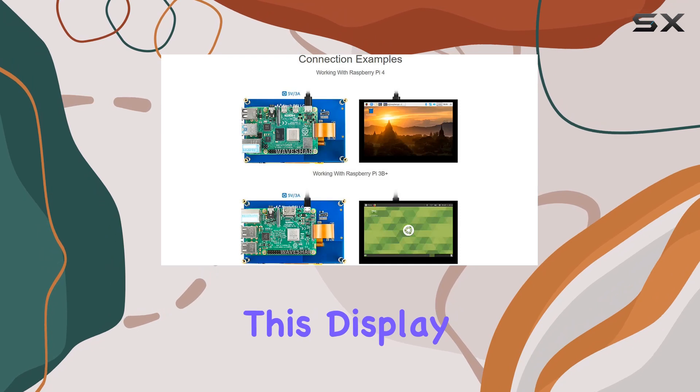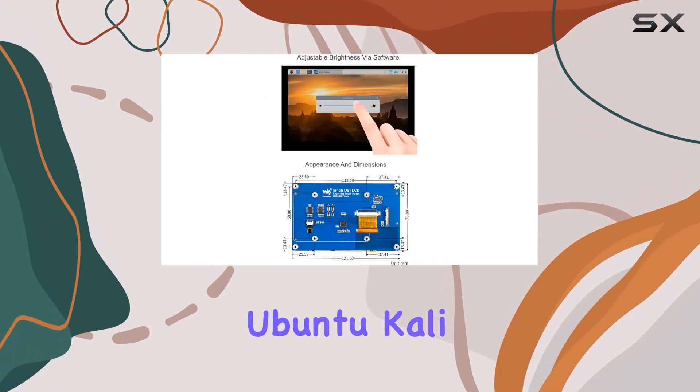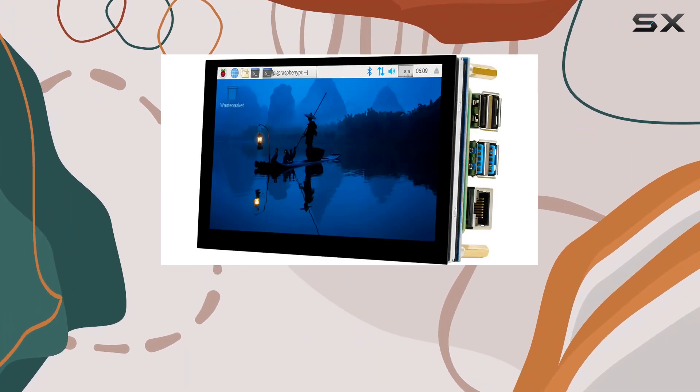The beauty of this display is its versatility. Whether you're running Raspbian, Ubuntu, Kali, or Windows 10 IoT, this screen is driver-free, simplifying the setup process.